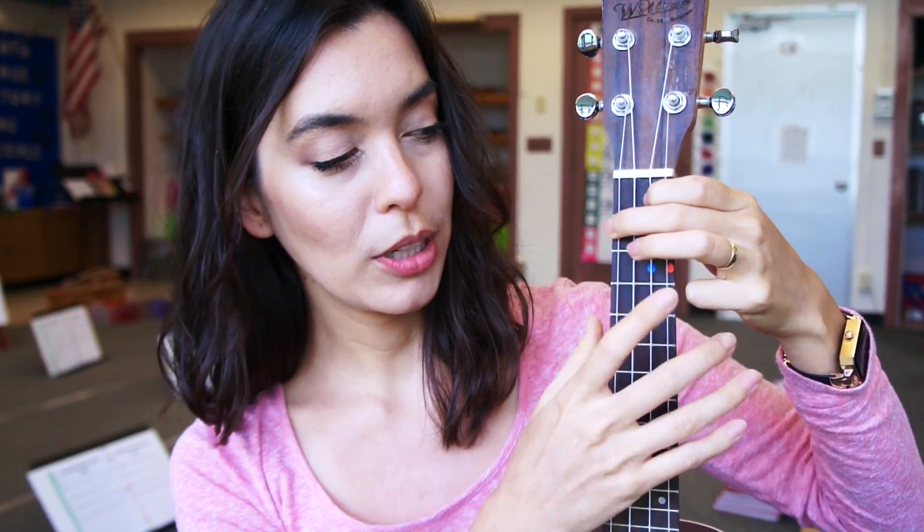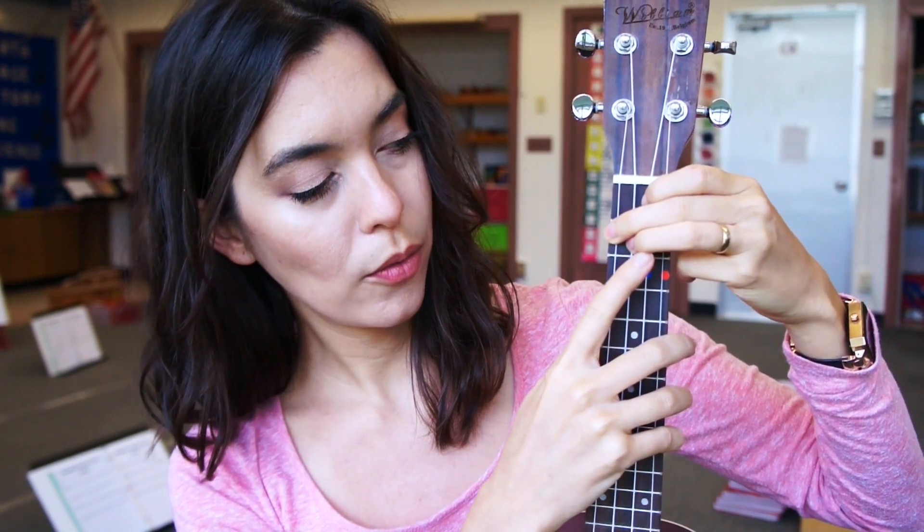If you have the stickers on the ukulele, what you can do is go to the F chord first — the green ones. And then all you're going to do is tuck your ring finger behind the middle finger right there, and then you have D minor.